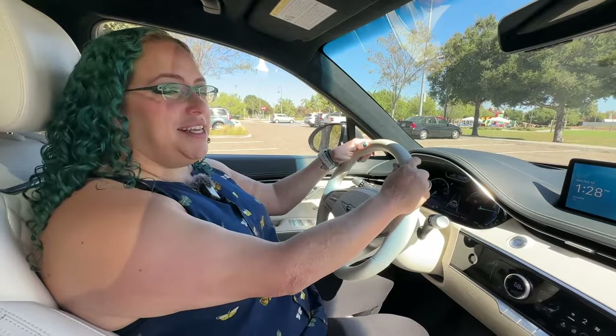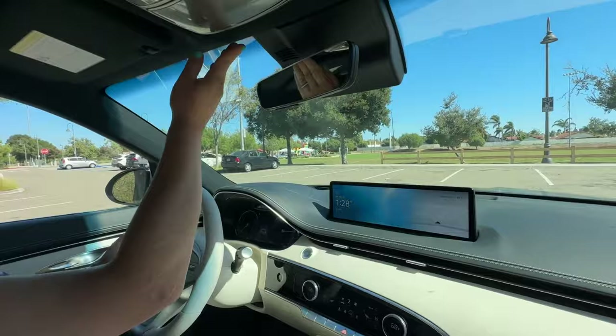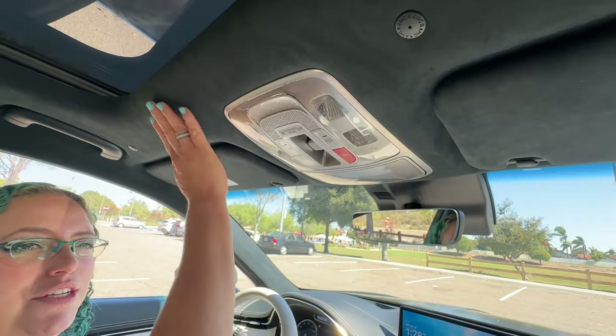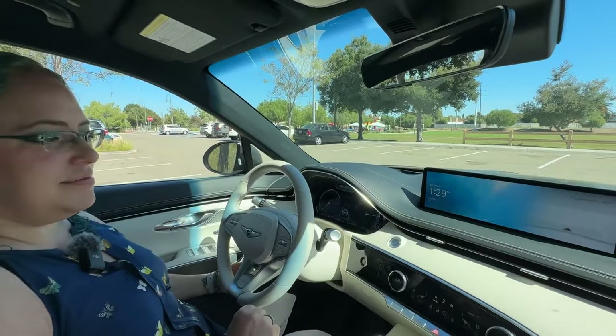This is where the GV70 really shines — it is so gorgeous. This is the Prestige package, about a $6,800 upgrade to get this leatherette-wrapped steering wheel, Napa leather seats, and micro suede headliner. This area is where you can sometimes tell when vehicles are cheap — the way the headliner is wrapped really shows. This is so plush and beautifully tailored. The stitching looks really nice, and when you close the door, it sounds incredibly solid.